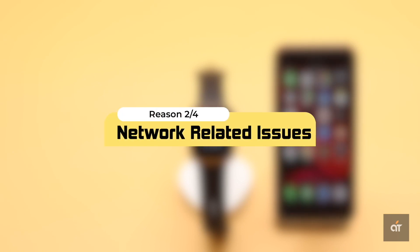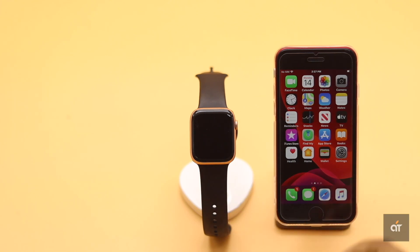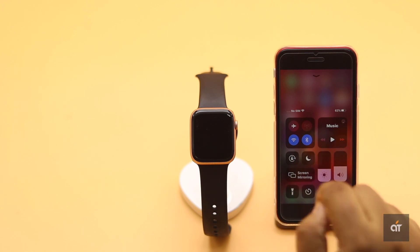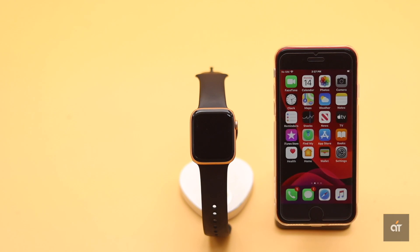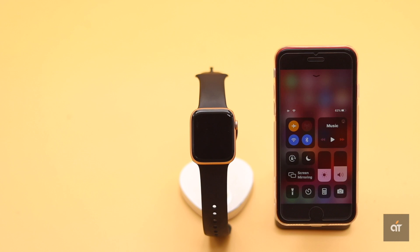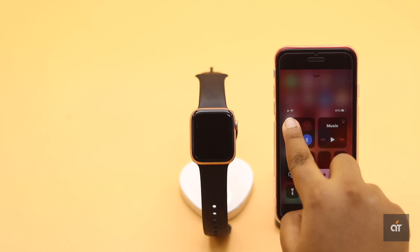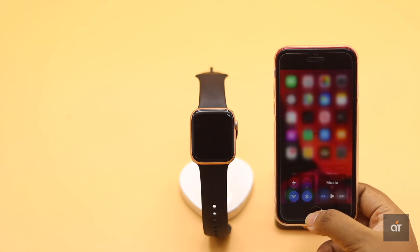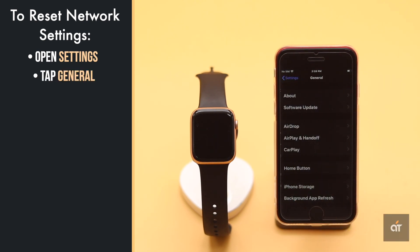Apple Watch pairing problems could happen due to network-related problems, as both devices need to connect to each other. Make sure Bluetooth and Wi-Fi are on on the iPhone for the pairing process to work. If Wi-Fi and Bluetooth have been on for a long time without being connected, they could cause problems. To fix this, turn on airplane mode to disconnect all connections from the iPhone, wait a bit, then turn off airplane mode. If that doesn't work, you can do a network reset to fix it.